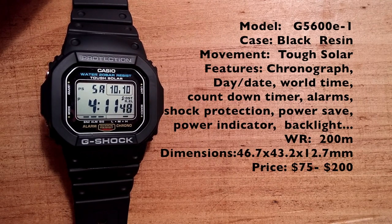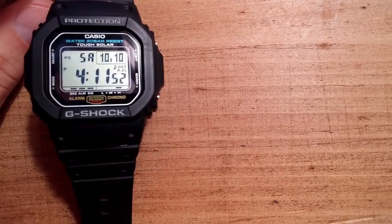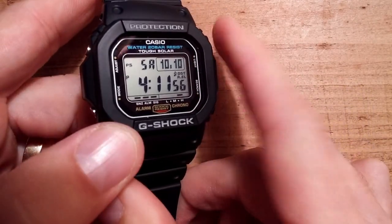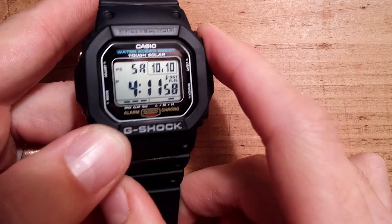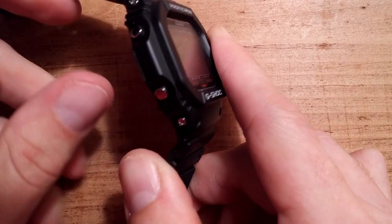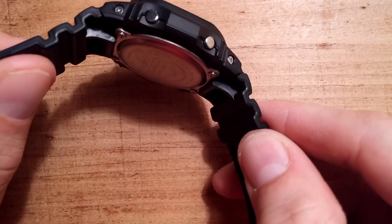Video number 9 of the Casio G-Shock G5600E1. This is a sportier watch than the other ones I've shown you. This looks like the classic G-Shock, but it has the addition of being solar.